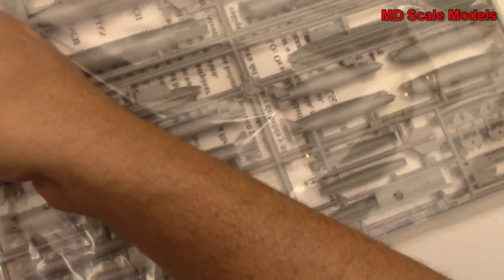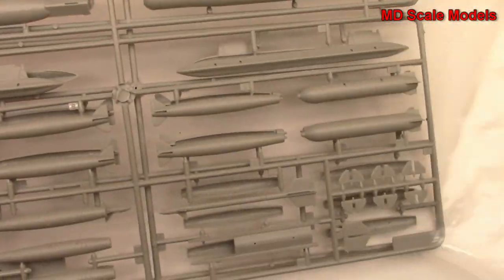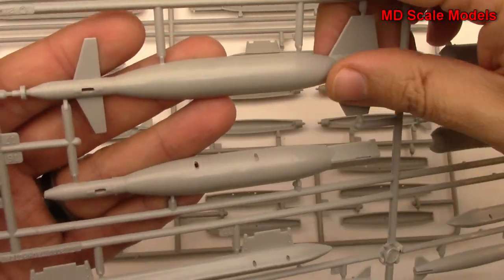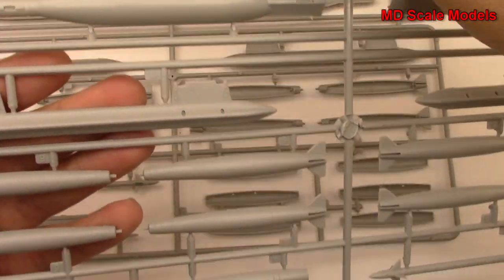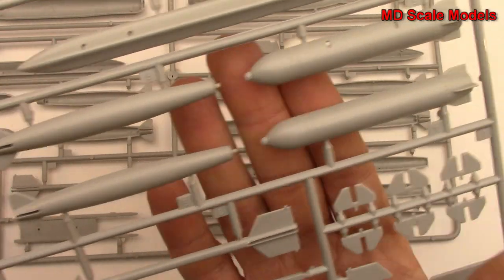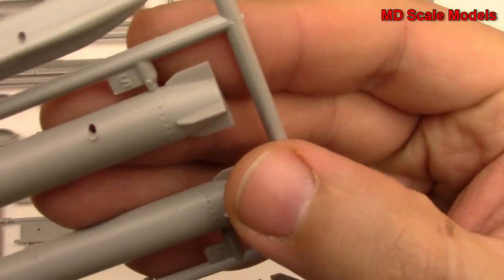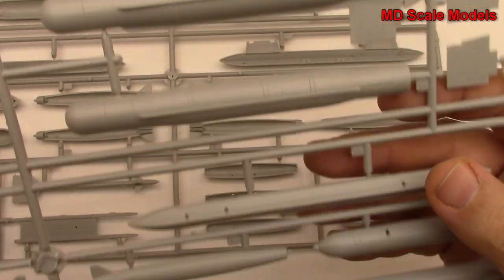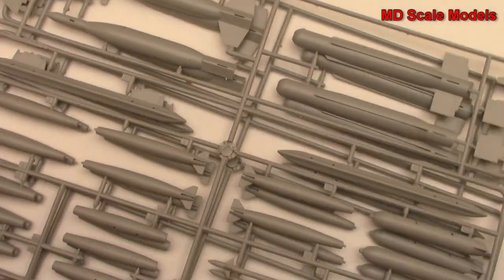These last sprues - we have some additional weapons it looks like. Absolutely massive bombs here and some smaller little bombs. You can see the molding quality is just phenomenal. It looks like we actually have two of the same - they're exact replicas.